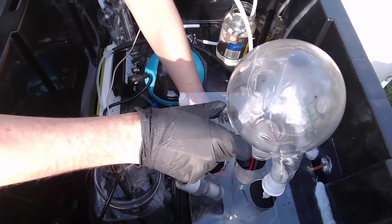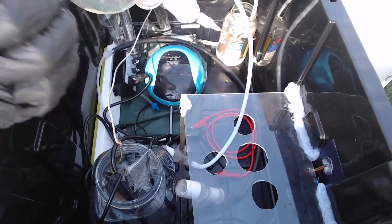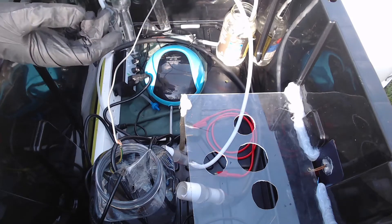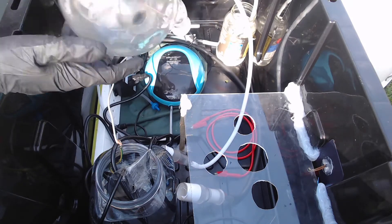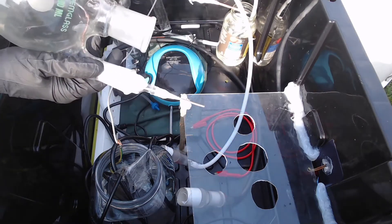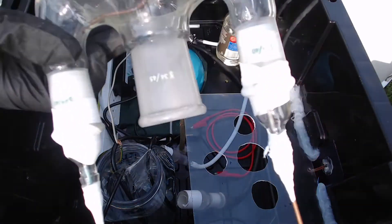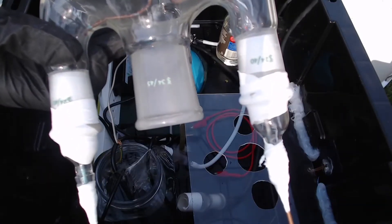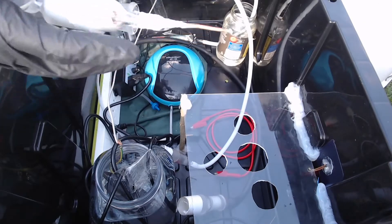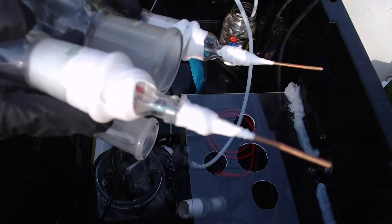Here we've got our reaction vessel — a four-neck round bottom flask. Three of the necks are 24/40s, and one of them is a 34/45. There are also a couple of inert gas adapters in there. We run the electrodes in through those.